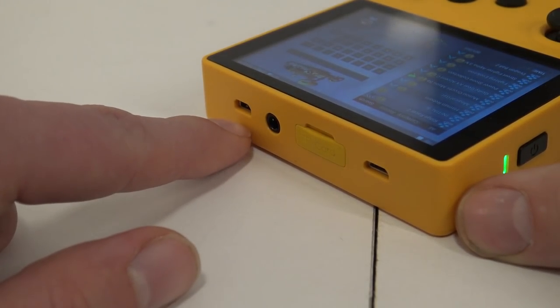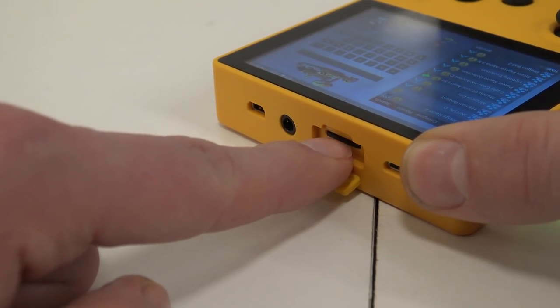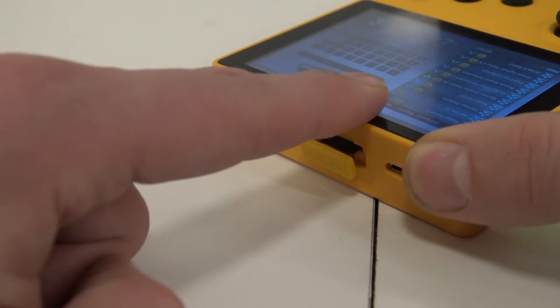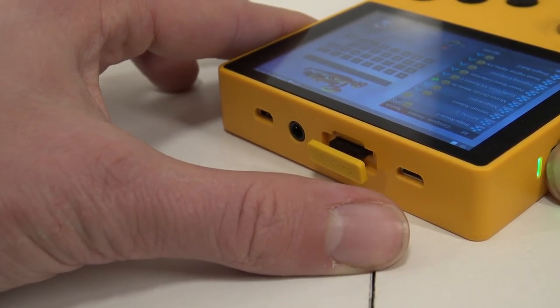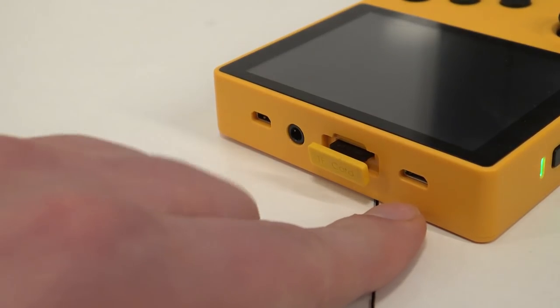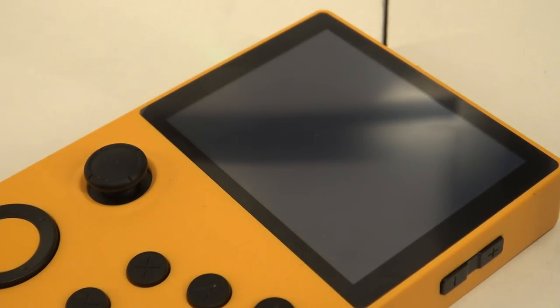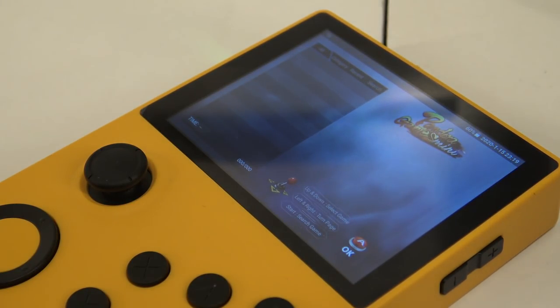On the top of the system we can find an HDMI mini output, AV out, and here is the SD card slot. If you pull the SD card out while the system is running, nothing happens immediately, but when you reboot it will not recognize the games. We also have a microUSB for charging. The system will still boot up the firmware without the SD card, but you won't see any games. This means you can make a copy of the SD card if you want to use a bigger one - which I recommend.